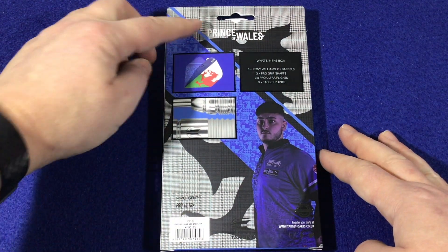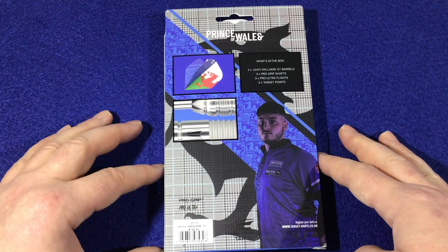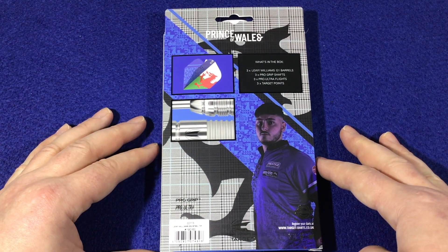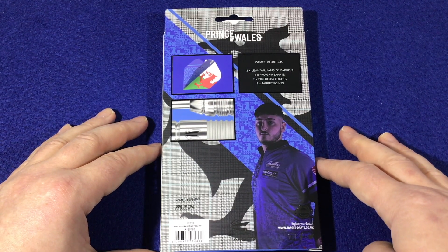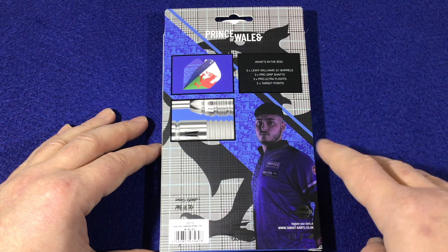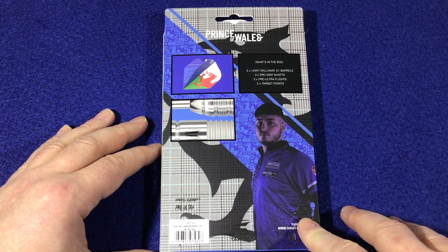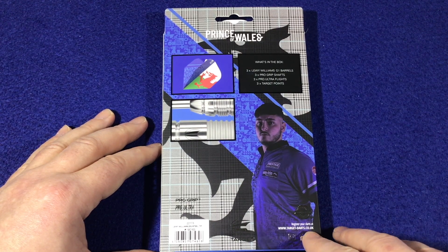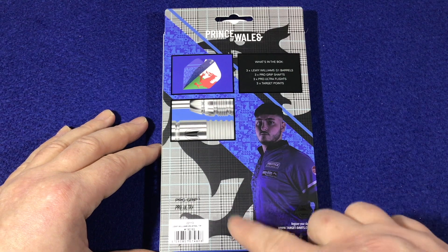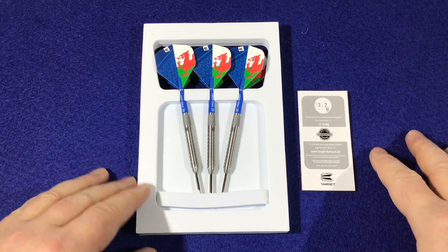On the back it again says Prince of Wales, with a couple of close-up images of the barrel and the flight. What you get in the box is three Louie Williams G1 barrels, three pro grip shafts, three pro ultra flights, and three Target points. There's a picture of the man in the bottom corner, a lifetime guarantee, and the targetdarts.co.uk website address.